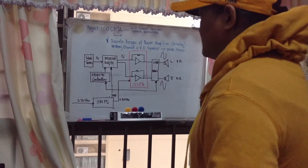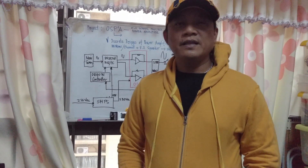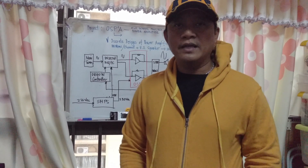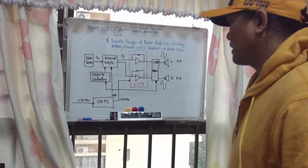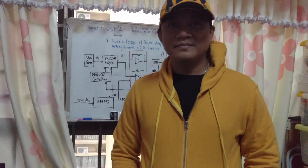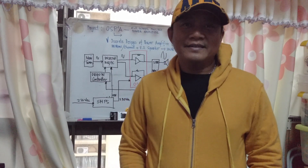In my analysis, Dandy is so shy on the camera. Hi there, my name is Ferdinand, you can call me Dandy for short. So the video is not good. Definitely, I can see his actions are so funny. I see an entertaining video rather than an educational one.